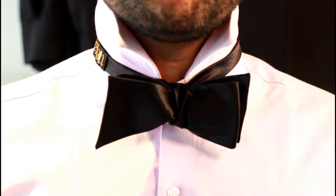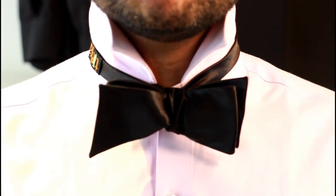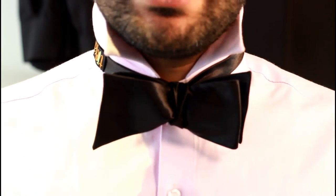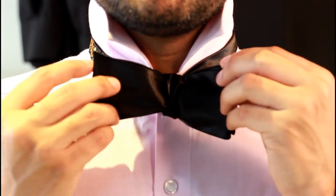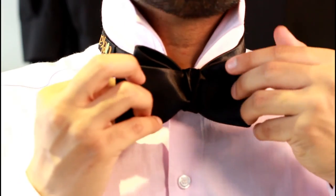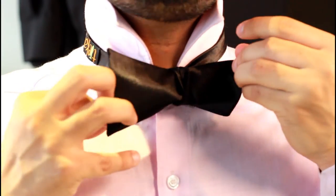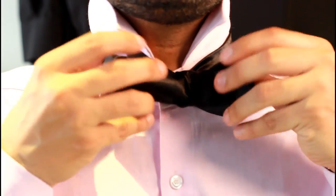As you can see, we are done tying the bow tie, but it's a little messy — no need to worry. What you have to do is take the opposite end of the bow tie, adjust it a little, and start pulling it. The more you pull it, the neater it looks.